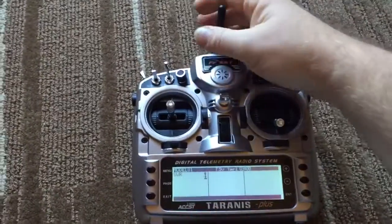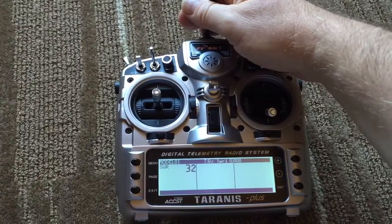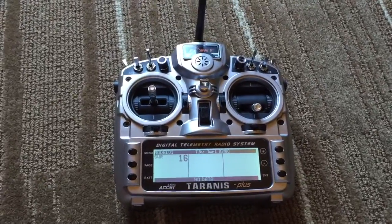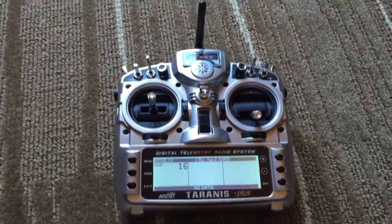Now if I touch the antenna at all, that's going to go up to 16 or higher. You can see it's going higher than 16, up to 32. If I let go, it'll drop back to 16 every time. Now usually it stays at 16, or within 2 to 3 minutes it'll drop back to 1.